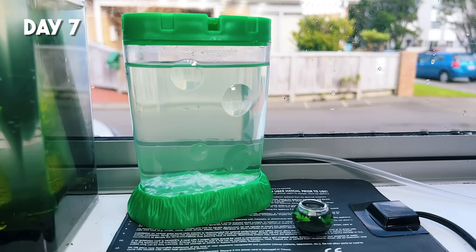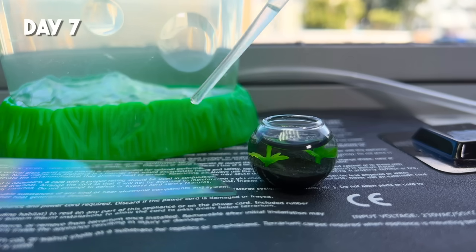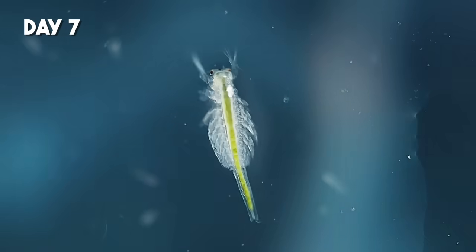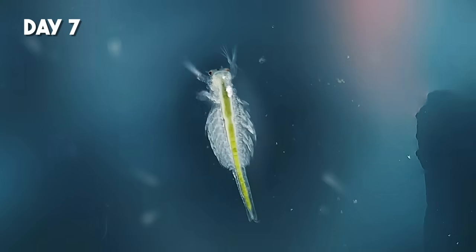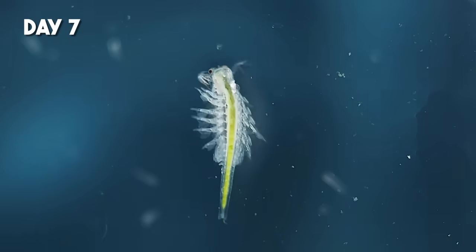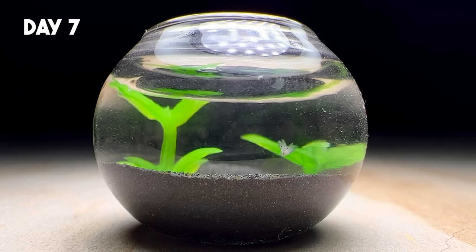We've just hit the one week mark, and I can't believe this is actually working. Somehow they're both still alive, and they're actually a normal size for week-old brine shrimp. I'll put one under the microscope so you can get a look at how their bodies are changing. You can see they're looking very green now from all the algae they've been eating, and they've grown new legs on the sides of their bodies too. Those are called thoracopods, and they're now the main appendages used for swimming. I'll check back in with you guys in another week to see how things are going.